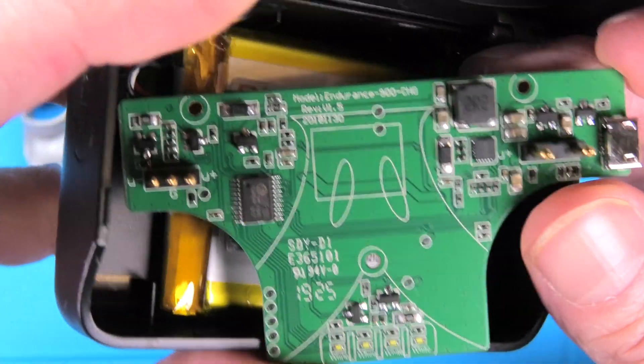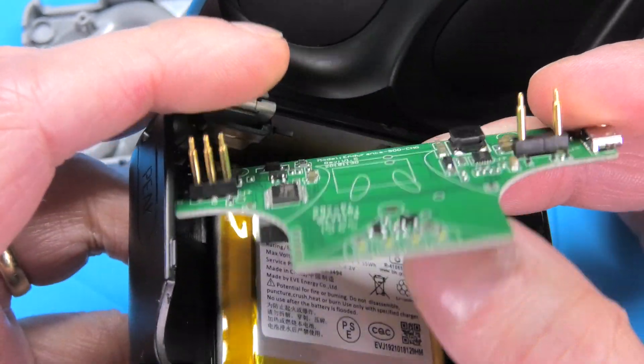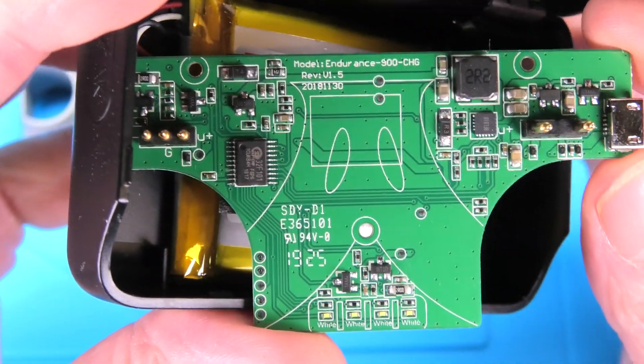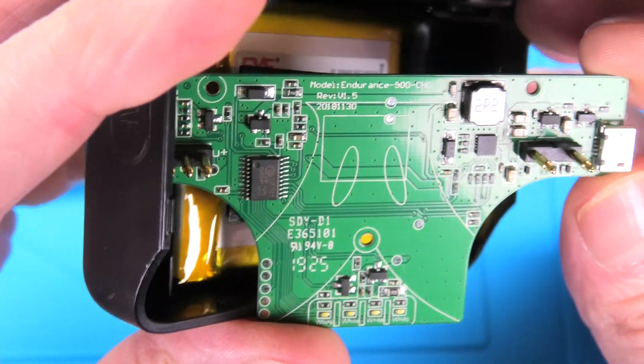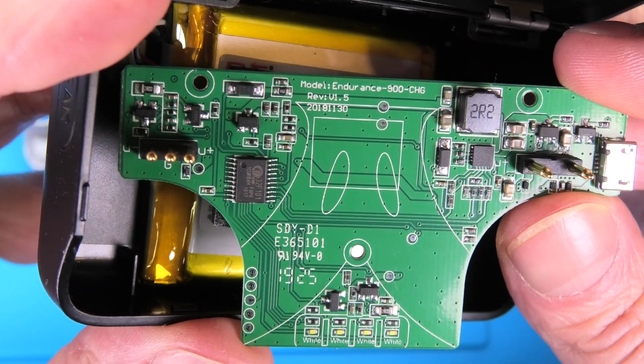You can also see the five pins that are responsible for connecting to the earbuds — three pins for the left earbud and two pins for the right earbud.